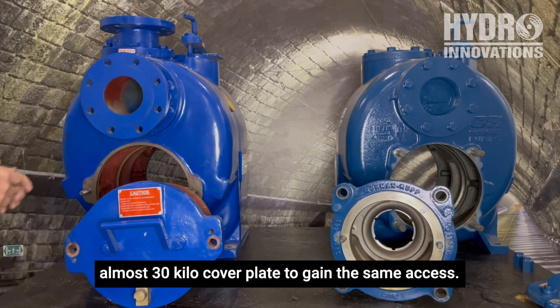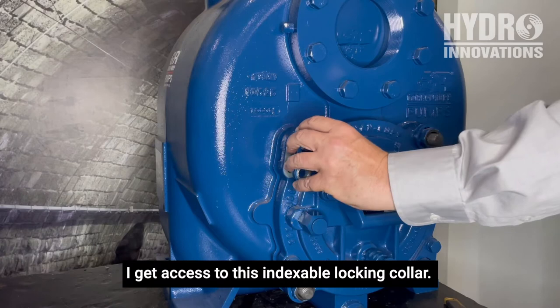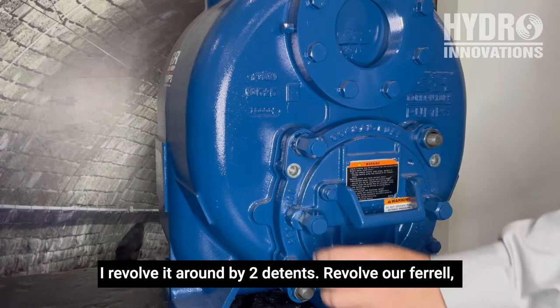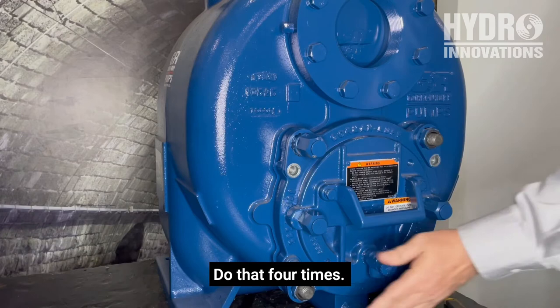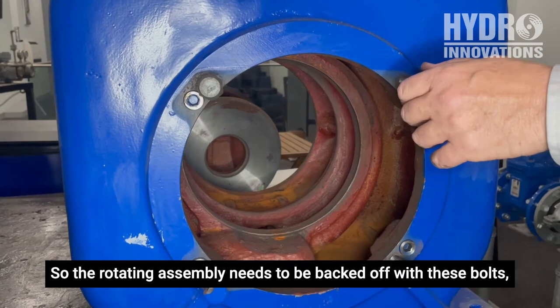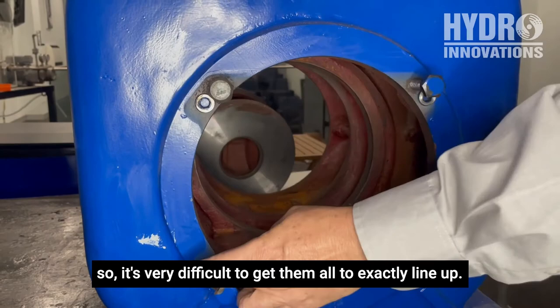Internal clearances wear on a wastewater pump. That's why Gormanrup came up with this clearance adjustment system. By removing the locking collar, I get access to this indexable locking collar — I revolve it around by two detents, then relocate the locking screw. Do that four times and internal clearances have been adjusted by ten thousandths of an inch. Our competitor uses a clearance adjustment system at the rotating assembly side of the pump, where the rotating assembly needs to be backed off with bolts, popped out, and the clearance adjusted with grub screws. There's no indexing, so it's very difficult to get them all to exactly line up.